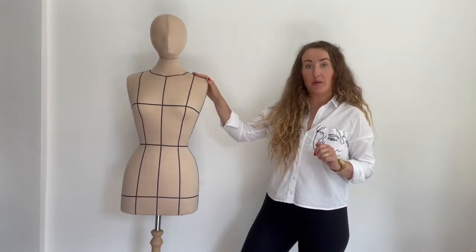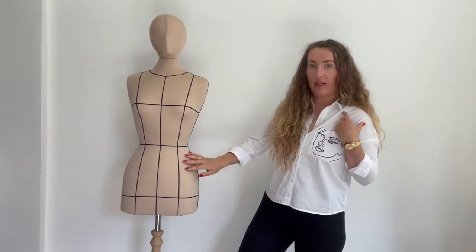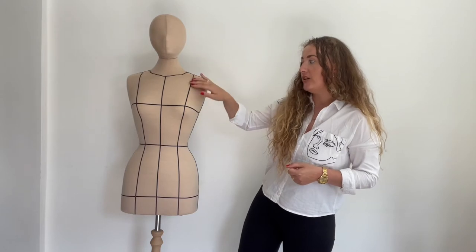Hi guys, welcome back to my channel. I hope you enjoyed my previous video of this mannequin. Basically, this mannequin was gray before, and in my previous video I recovered this mannequin with a lovely brown fabric. On today's video, I'll show you how I add these measurement guidelines on this mannequin.